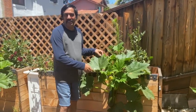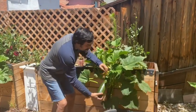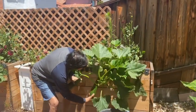In 45 to 60 days the crop was ready. Each week you can expect at least two zucchinis. You can see the size — this is the size of the zucchini. So this week we got two of them.